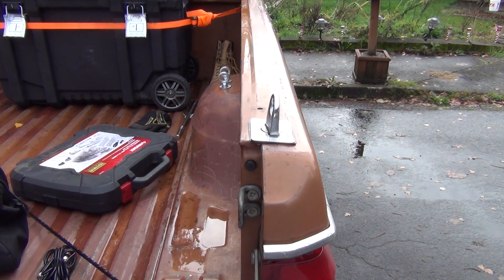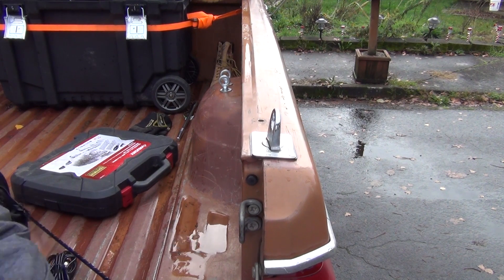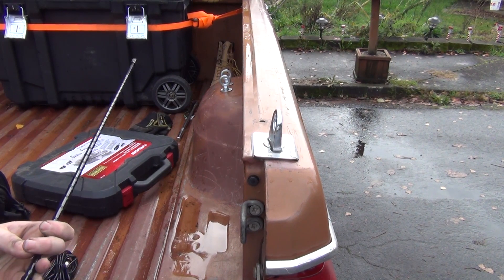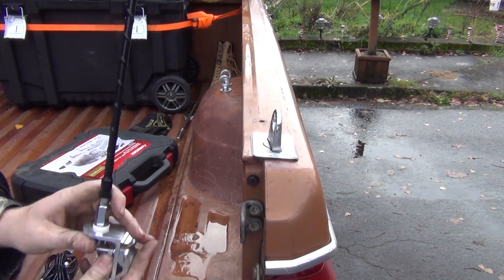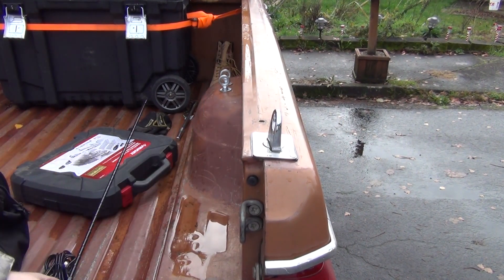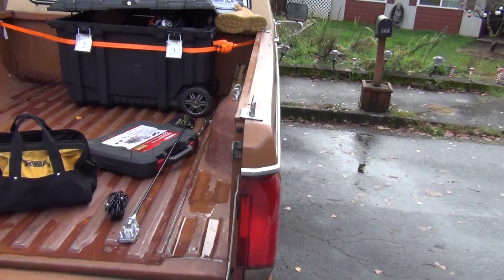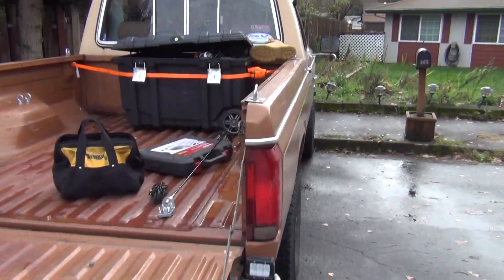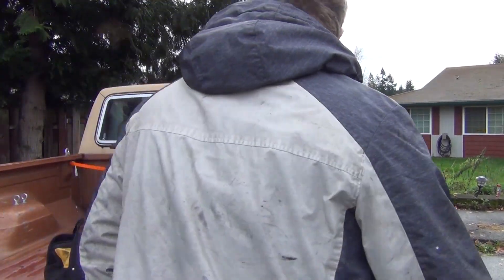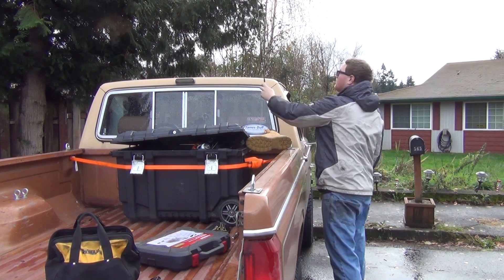Antenna location, location, location. The higher you can get it the better off you are. This is a three-foot antenna. I'm thinking about mounting it right about here — that's about how tall Todd's antenna is on his truck; he's got a four-foot antenna and I think his is mounted right about here. I just don't want it mounted up on a rack where it's too tall and hits on things.